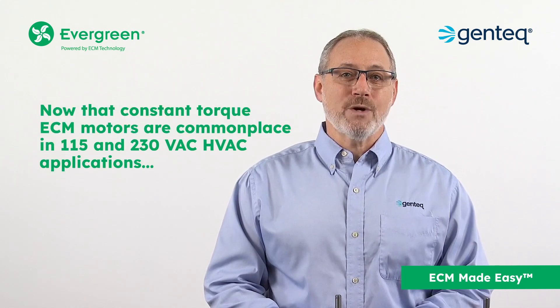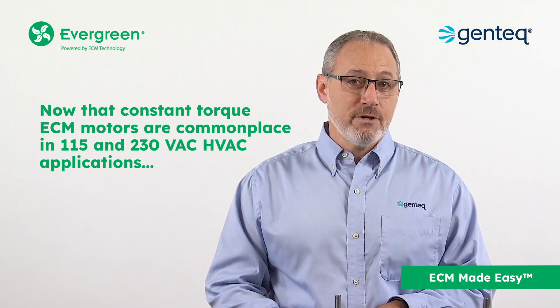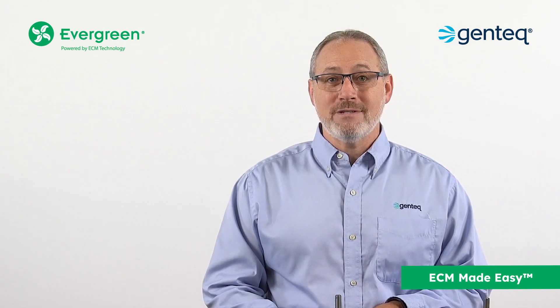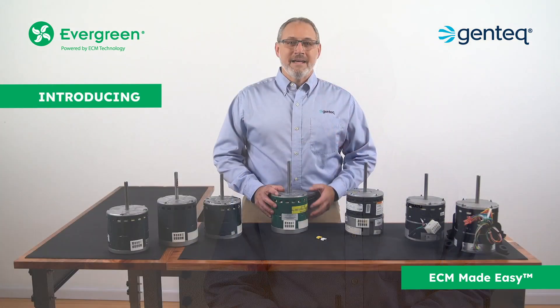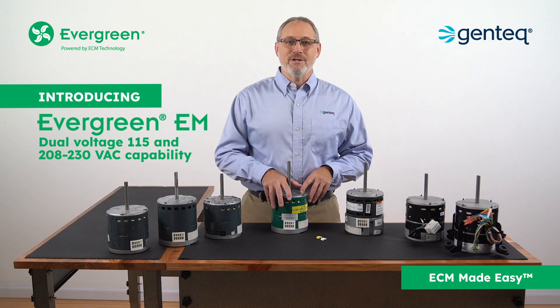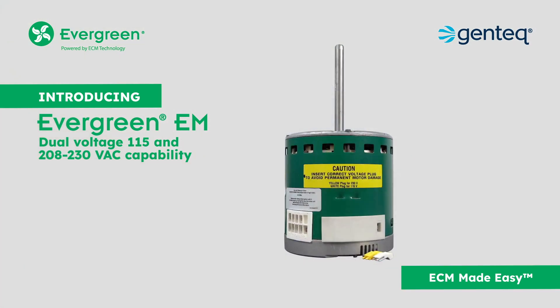Now that constant torque ECM motors are commonplace in 115 and 230 volt HVAC applications, it's time to increase this product's versatility with dual voltage. Introducing the next generation Evergreen EM motor with dual voltage 115 and 208/230 volt capability.